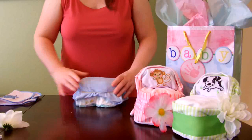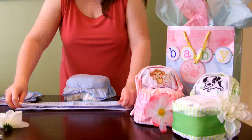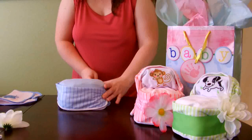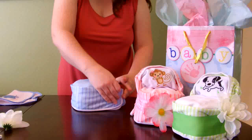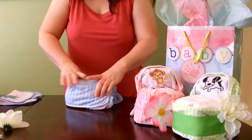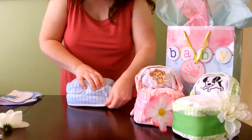Then you will take a burp cloth, fold it in half lengthwise, and wrap it around this diaper cake on all three sides. Add a rubber band to hold it in place, and then just straighten it out a little bit.